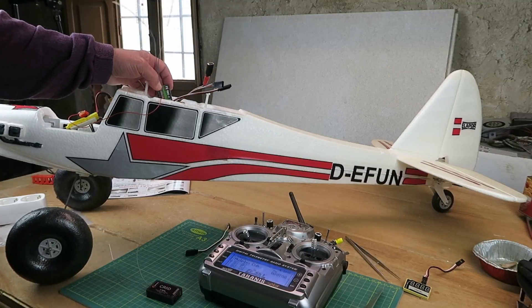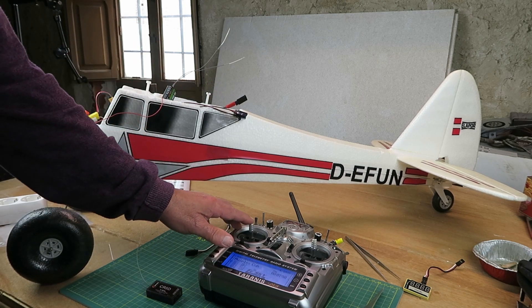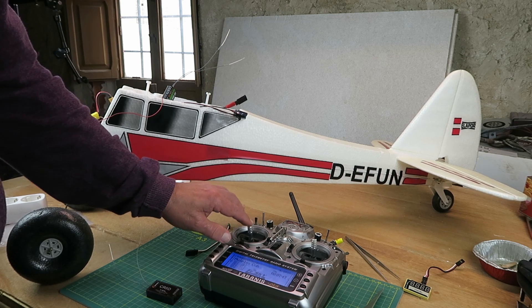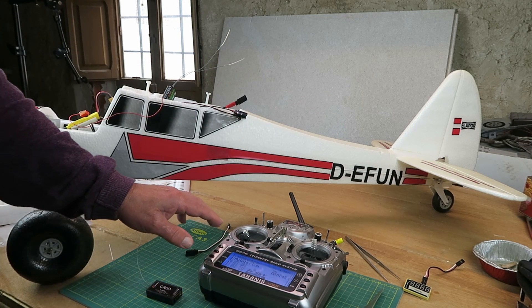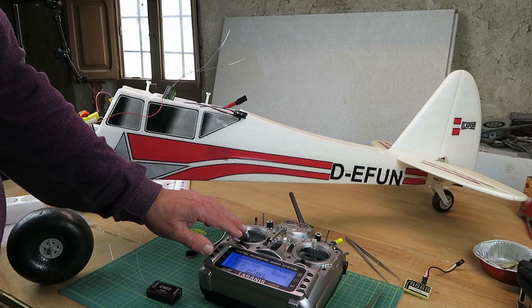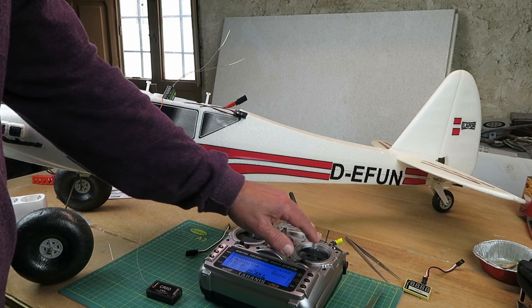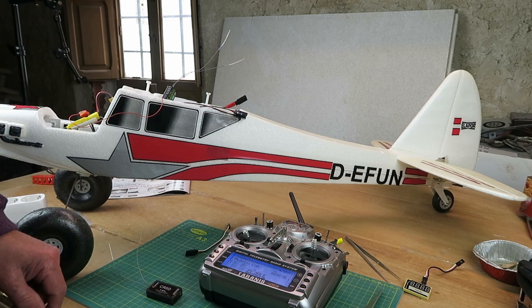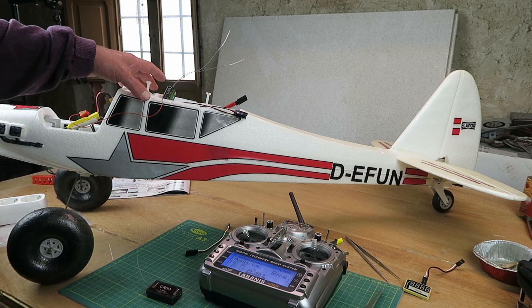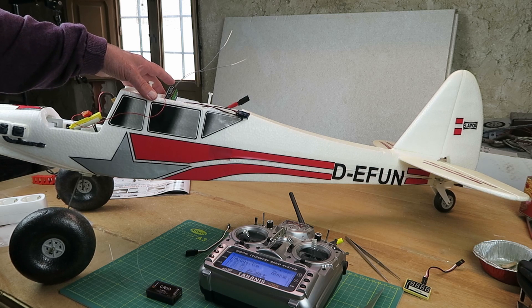Let's fire the receiver up again and see if the issue has been resolved. The moment of truth then for this little FlySky receiver — have we resolved the problem? Let's throttle up. And no reaction on the elevator, as we'd hoped. And in reverse, as it were — the elevator doesn't have any effect on the throttle now. Hopefully then, all of the gremlins are now out of this and the next time out, I can actually enjoy flying it. Thanks for watching.